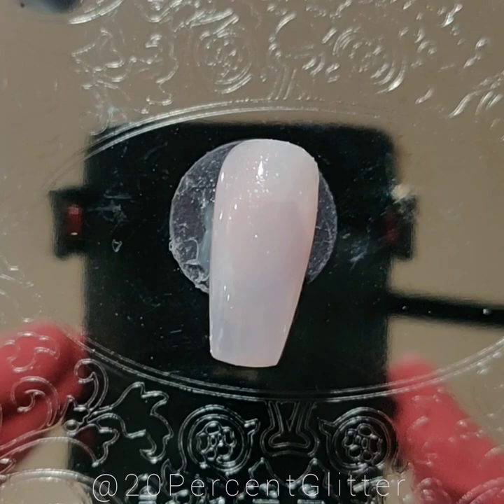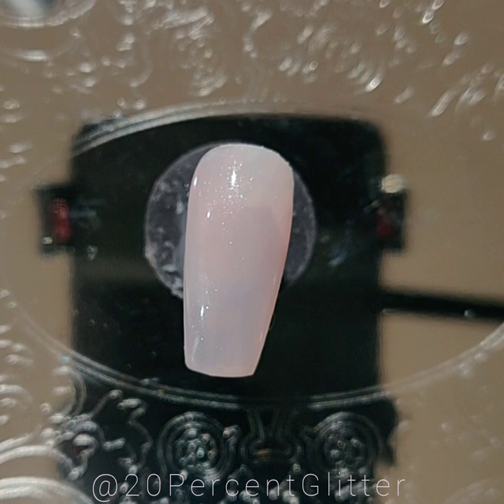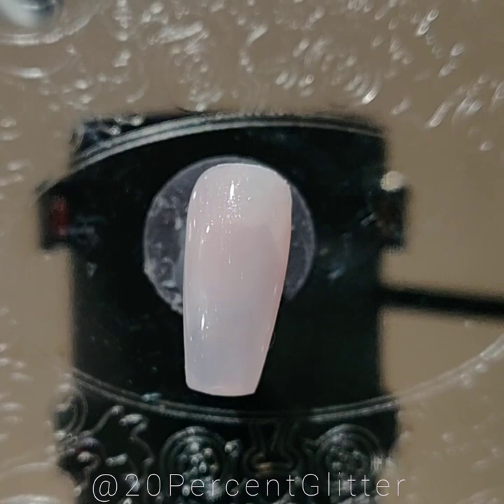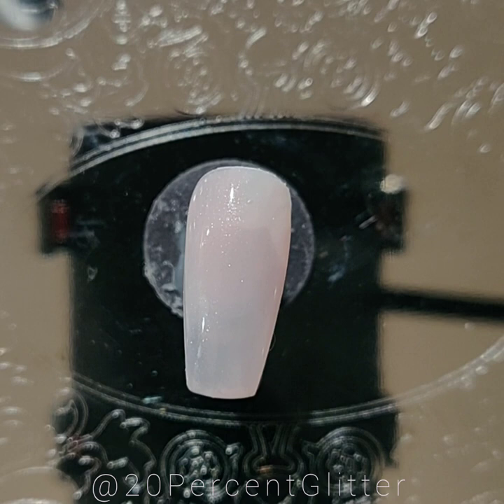You'll also want some leaf — this is copper leaf, but you can use gold leaf or whatever you want. I think copper gives it a rose gold feel. You'll also need two thin detailing brushes and a mixing palette. I'm using a mirror from the dollar store — works great.